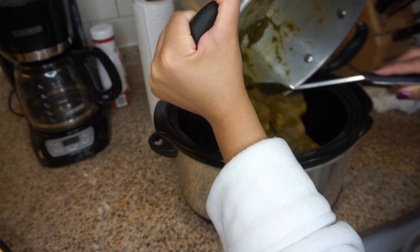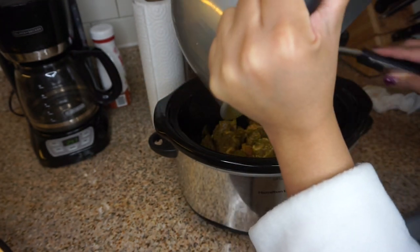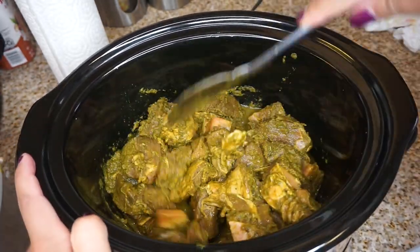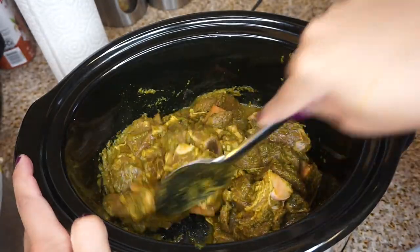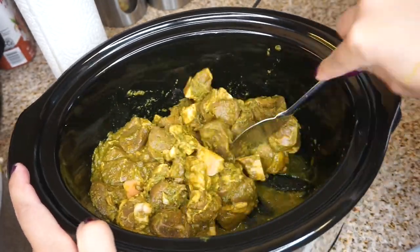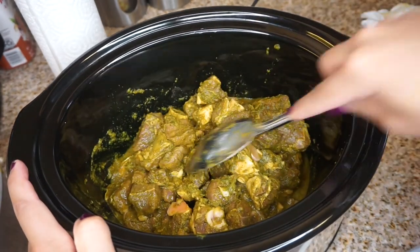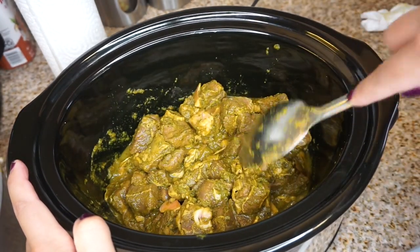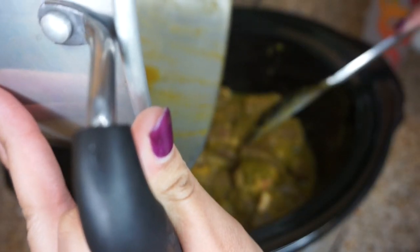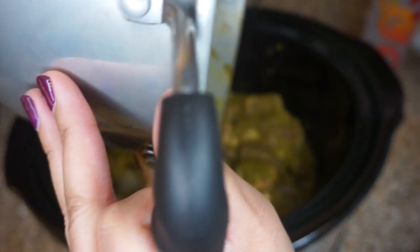If you have a slow cooker, this is a breeze. I used fresh goat leg — I feel like that's a more tender part of the goat meat, so it cooks really well low and slow and gives you that tender, beautiful taste. If you don't have a slow cooker, put it in a baking dish and cook it at 250 to 300 degrees low and slow in your oven.